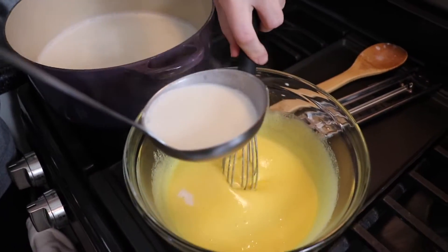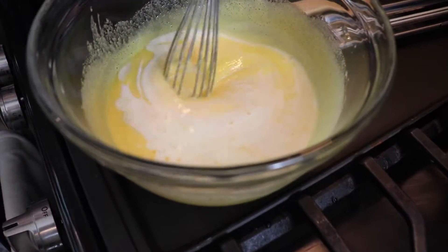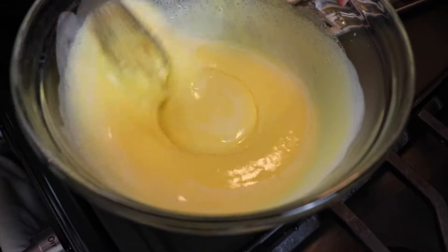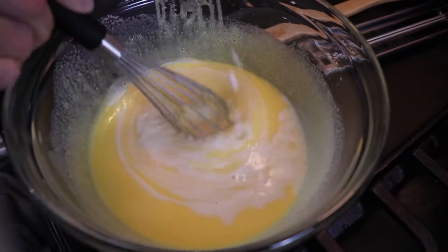Then I carefully added a little bit of the hot milk mixture into my eggs and whisked them together. This is called tempering the eggs, so I'm bringing them up to a warmer temperature before I incorporate them into the rest of the milk. Otherwise, if I had cold eggs in hot milk, the eggs would just scramble.